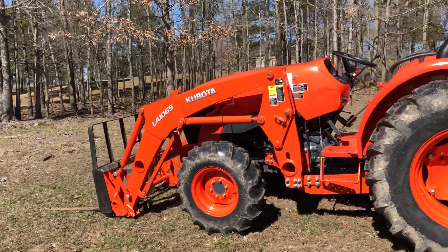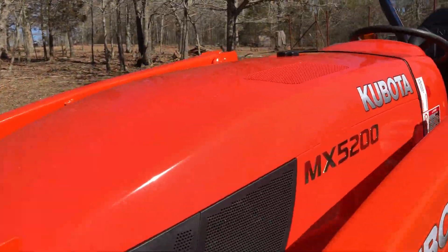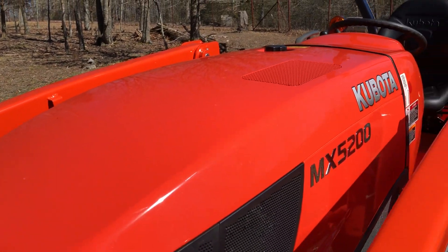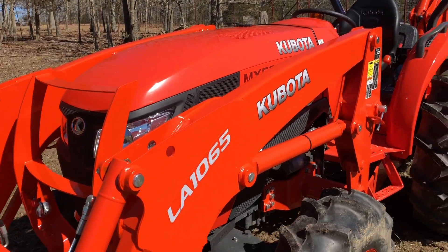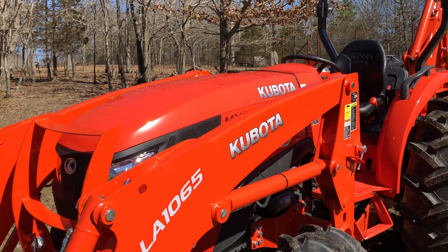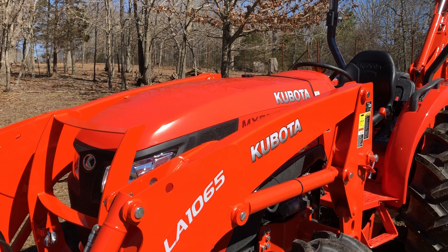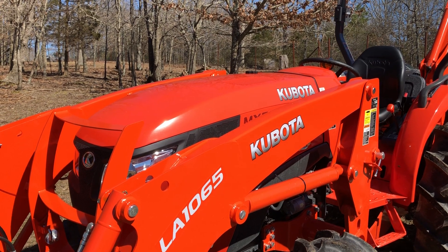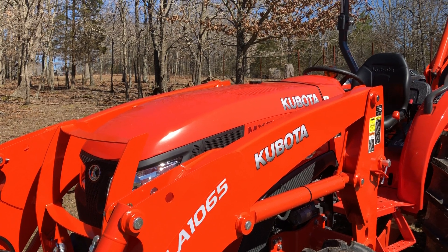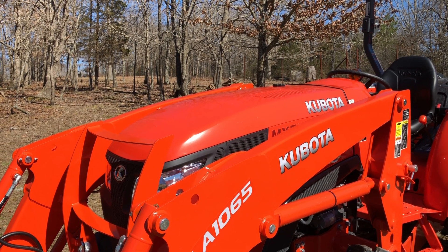One thing that I do like about Kubota is their metal hood versus John Deere's plastic hood. I worked for John Deere for a number of years and I can tell you that I've watched them bounce a bowling ball off of their hoods. Versus if you drop something hard on a Kubota hood it's just going to dent and there's not much you can do about it.